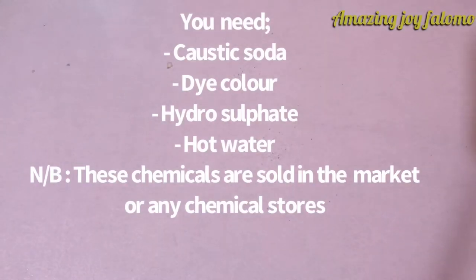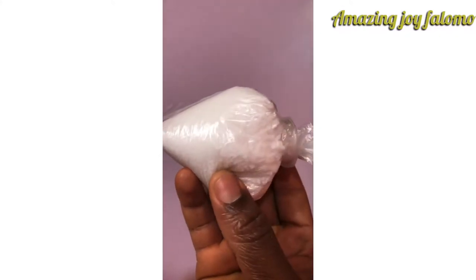Hello guys and welcome back to my YouTube channel. My name is Amazing Joy. In today's video, I'll be showing you how to dye a faded jean the Nigerian style.